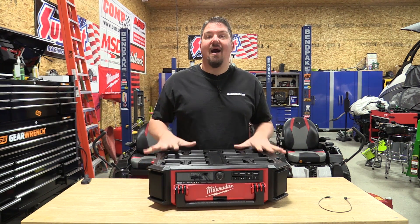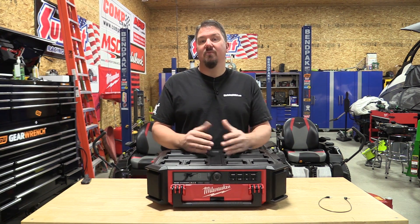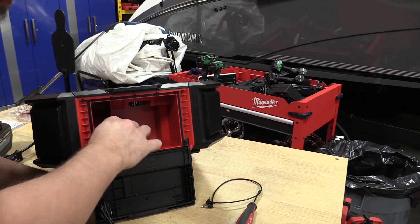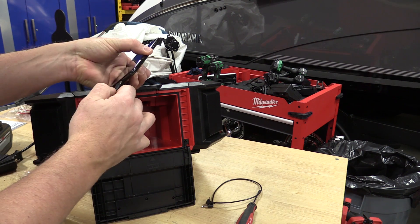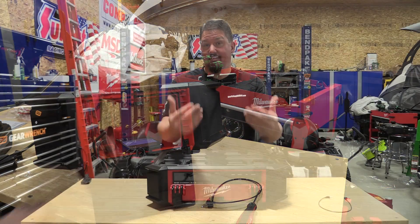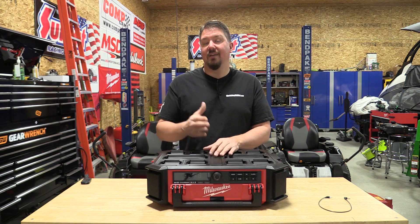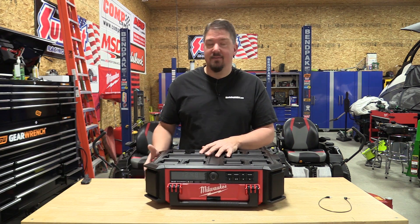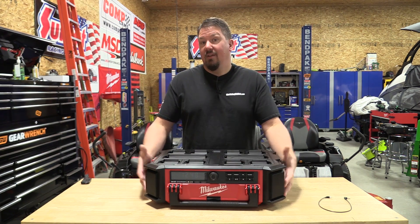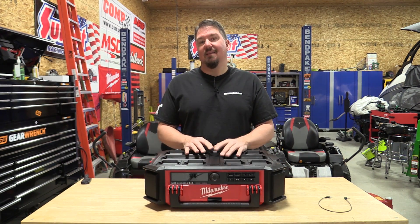Putting this on a Packout system as it was designed is what's going to keep it working well and allow you to move it around without much issue. I tried to cover everything and give you an idea of the sound quality — I know it's hard to convey through a video. Most people are going to be more than thrilled with it. Although if you really like bass, this doesn't kick it as much as some others. But if you're looking at this radio, you probably already have Milwaukee batteries and the Packout system, so I don't think it makes that much of a difference.